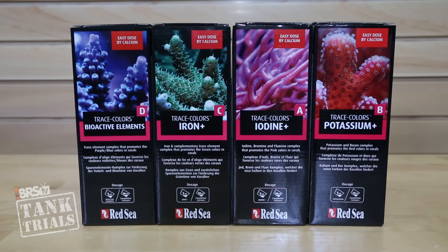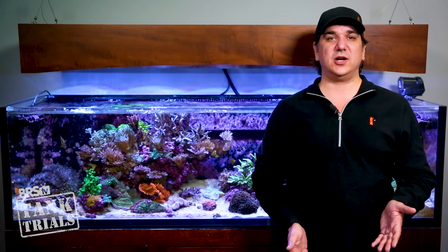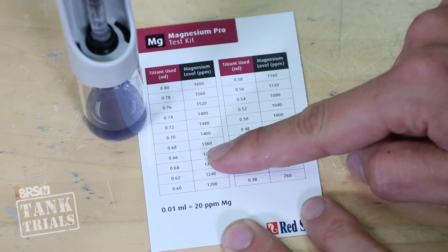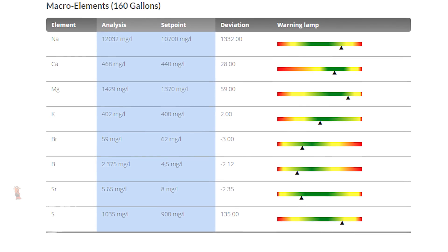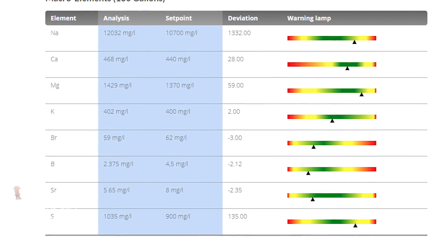ICP testing is particularly valuable in a low water change environment or if you are dosing any type of trace element products where depletion and/or overdosing are very real potential issues. In this case we are using Red Sea trace element solution coupled with our calc reactor, and we will also need to occasionally manage elements like magnesium and strontium independently. While magnesium testing and dosing is easy and accurate, strontium test kits and dosing are not so straightforward. So rather than dose three capfuls every Tuesday, we can use the ICP report to dose the correct amount based on maintaining natural seawater levels.